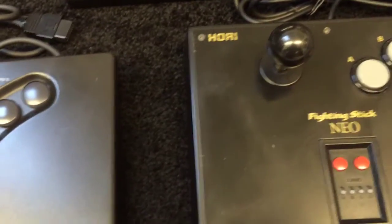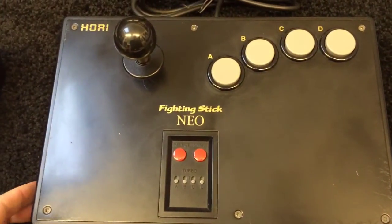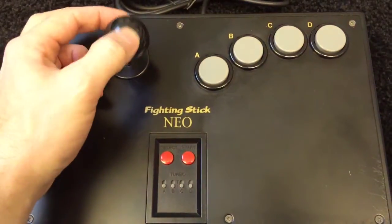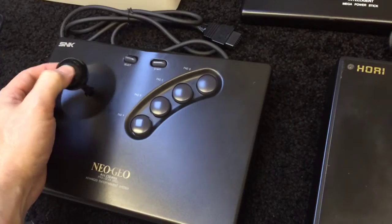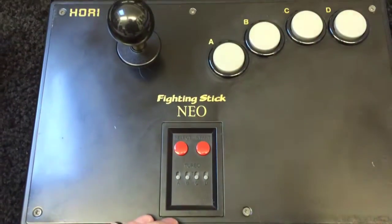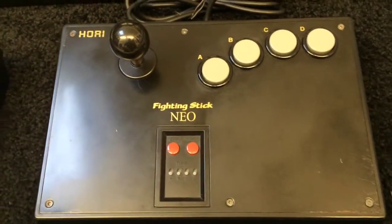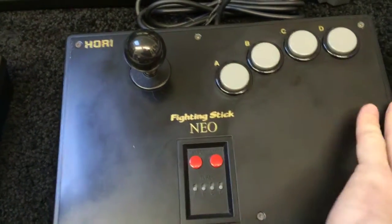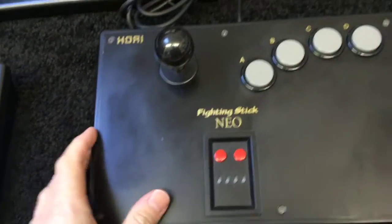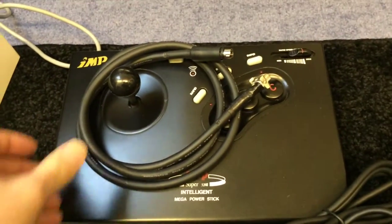Next to it — being careful not to show the latest one — is the Neo fighting stick from Hori. Microswitched, so you can hear the difference. It's got a turbo button. I had a bit of a problem with this when I first bought it — did a really early video and I think the problem was in the turbo switches. Again it's got a metal base, really heavy stick, really nice to have on your lap.